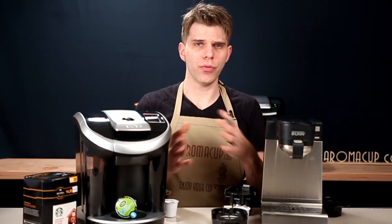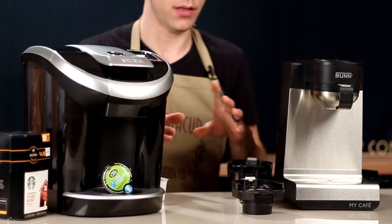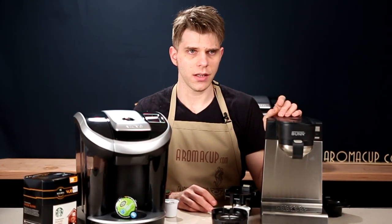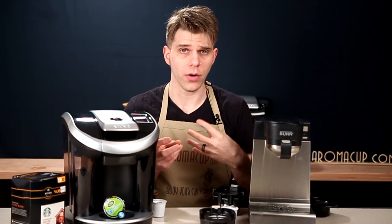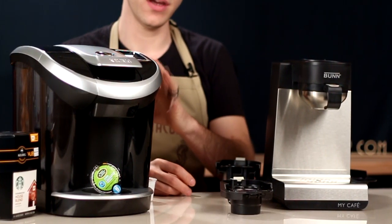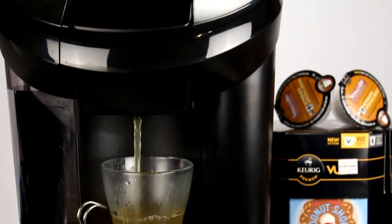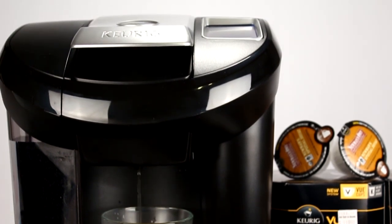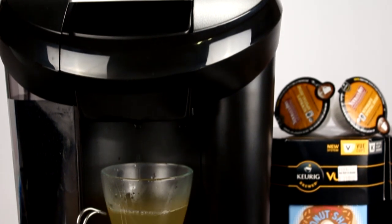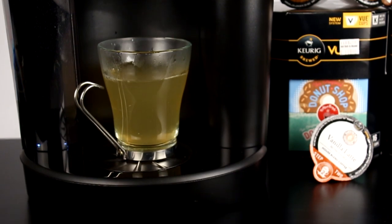When talking about brew similarities between these machines, there are a couple of things that make them very similar. On the MCU there is a pulse button that causes the machine to brew a little slower and give you a stronger brew. The Keurig View has much the same option, done by using the strong function on the touch screen, where pulsing technology slowly brews the coffee to give you a stronger, bolder brew. So you can get the same pulsing brew technology on both machines.